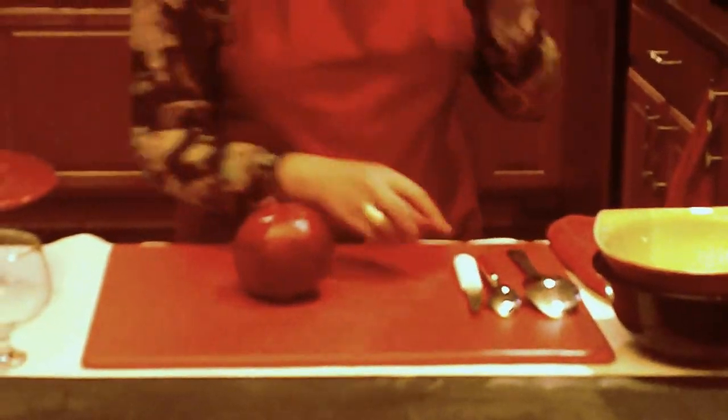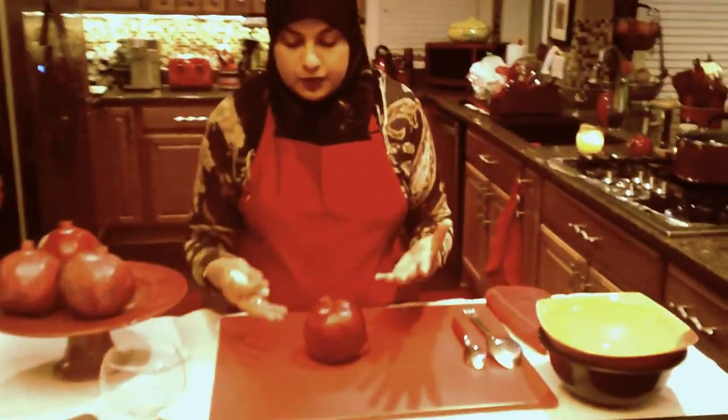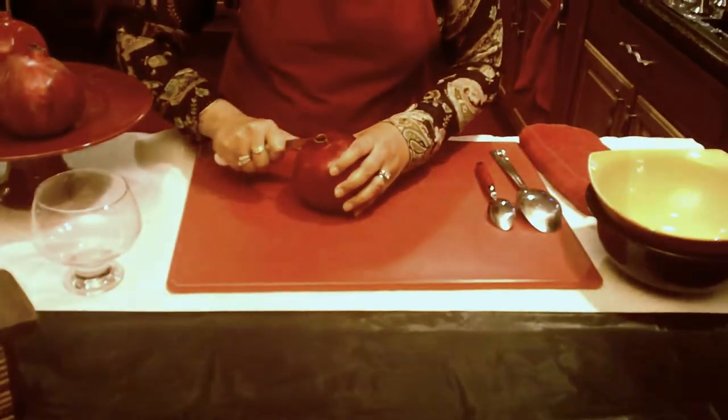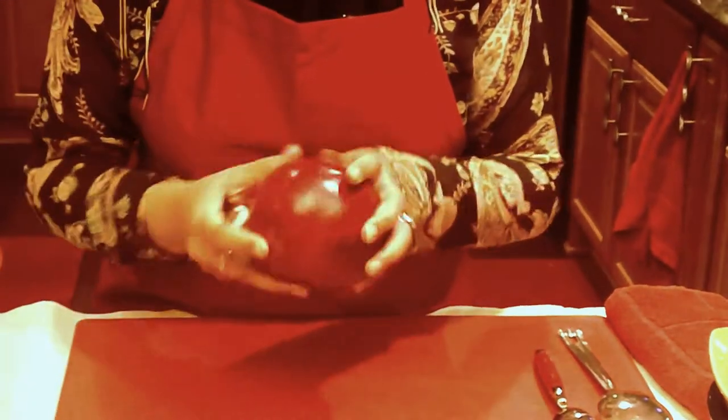So we're going to get started. This is the way I do it. If you have another way of doing it, everybody has a way of doing their own cutting and their own way of getting around this fruit. But over the years, this is what I have found that works for me.